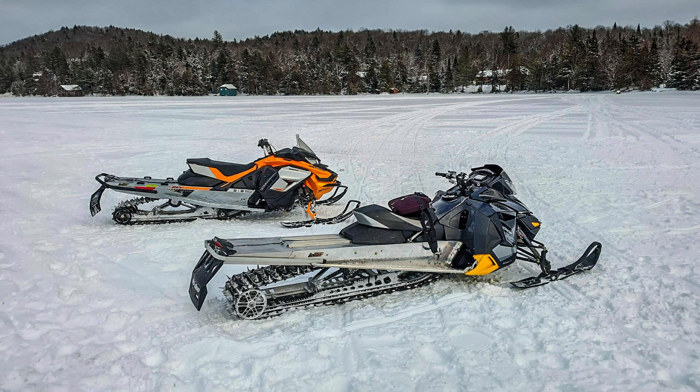Hey, Dave from Head Games here, and today we are going to port a Ski-Doo cylinder head that's going to make 900 horsepower, 70 pounds of boost, three cylinder. Keep watching.